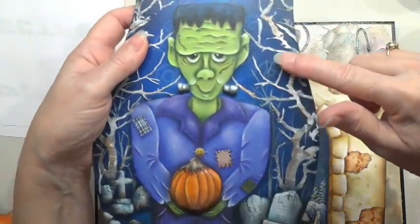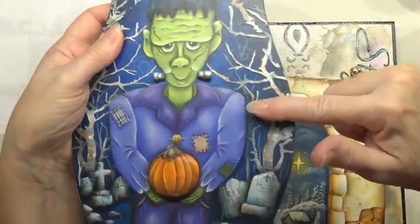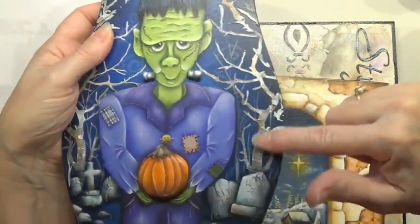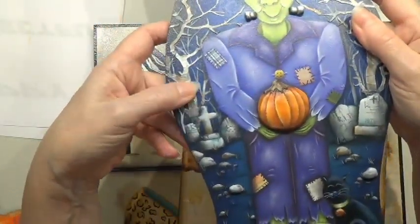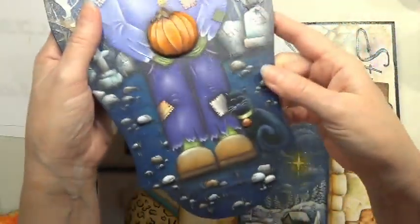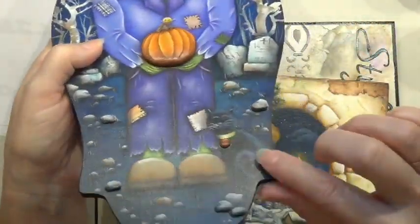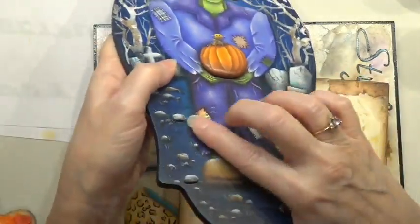Back here I textured using a stencil, and while I still had the stencil on I applied a little bit of paint mixed with the texture medium and got some really cool effects. This other texture is Quick Wood — that will be a technique I show you another time.